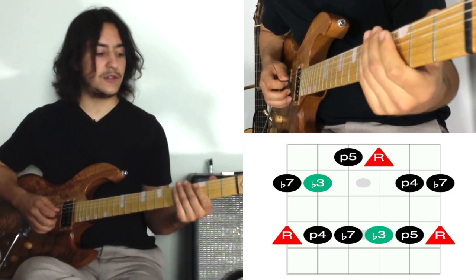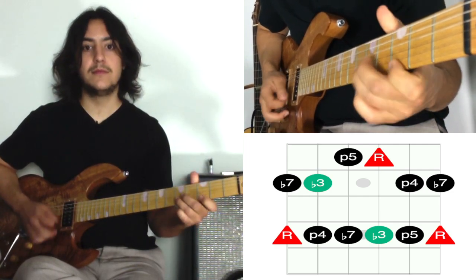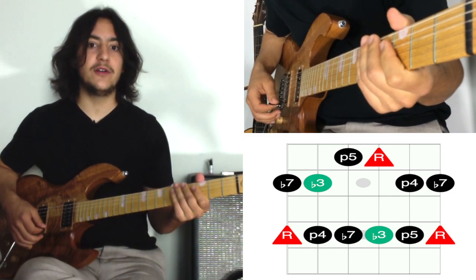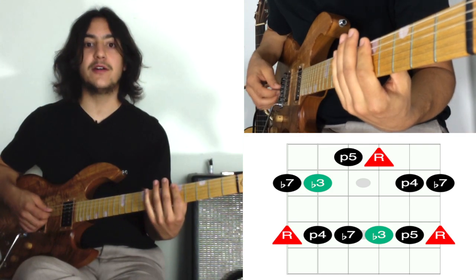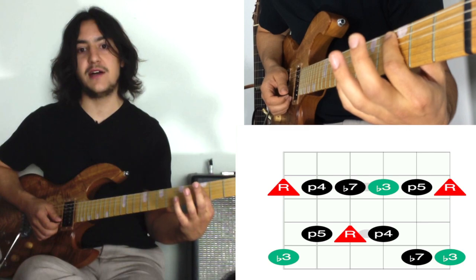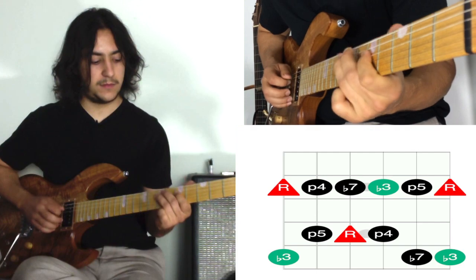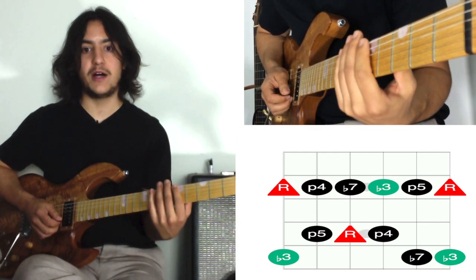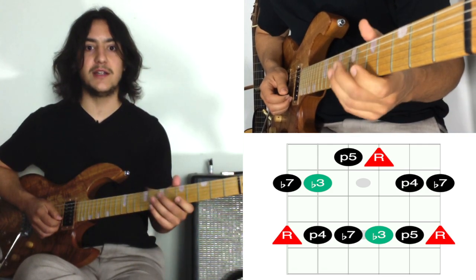Sequences are great to practice too. This pattern in particular is used a lot together with the pattern from the first video. It's used for going down at the bottom of the scale — if you start up here, instead of staying in one box, it's really common to shift down. It's just an easy way to get lower.